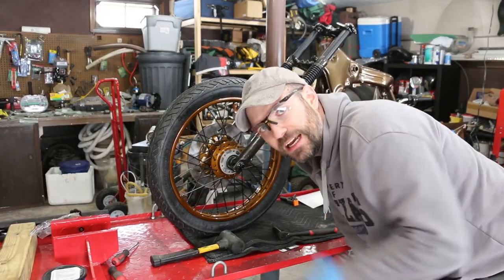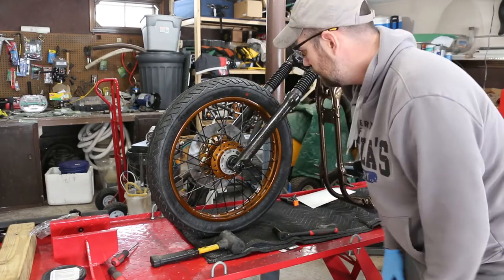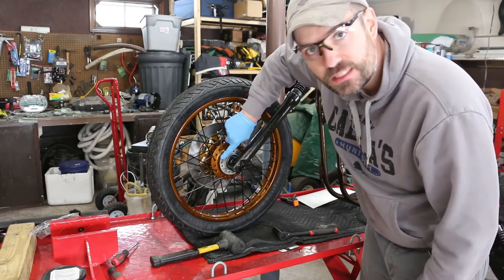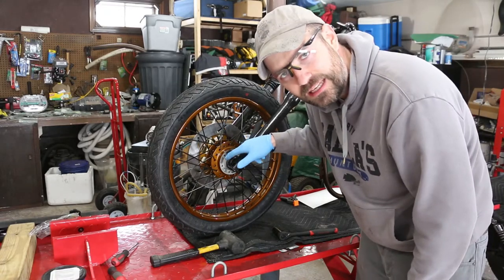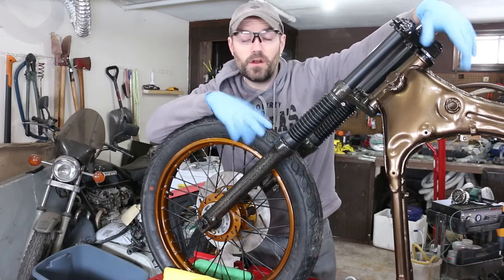Alright, the front wheel is on. I just got to torque it, throw the lock nut on the outside and that should be good. It's too bad that I didn't finish this — probably what I'll end up doing is masking that off and hitting it with some plasti dip. Alright guys, I got the front wheel on finally.